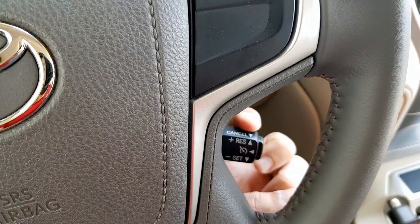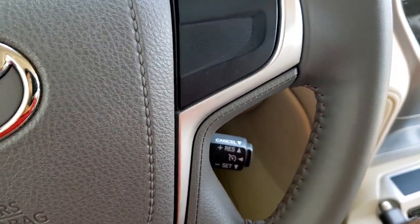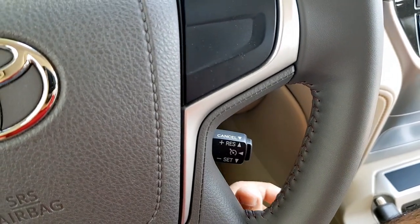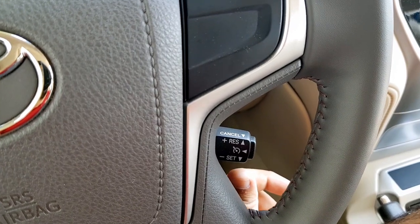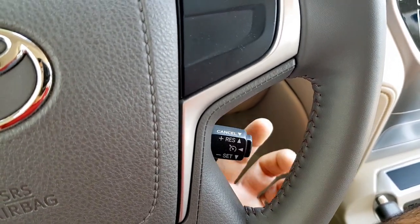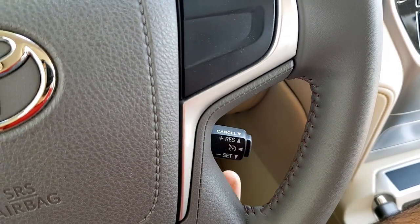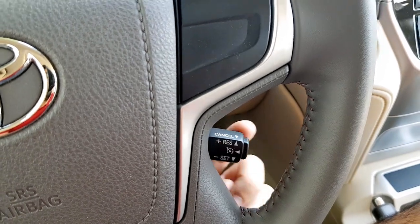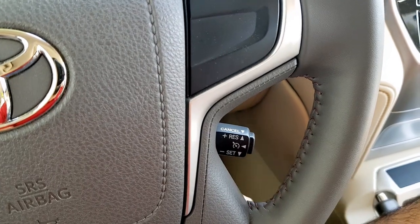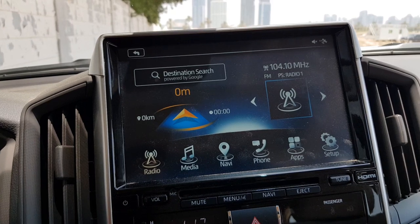To set the speed you flick it down — it's labelled 'Set'. To increase the speed while in cruise control, flick it up and it increases in increments of one; long pressing it increases in increments of ten. If you ever come out of cruise control, flick it up to resume — that's the 'RES' function. To cancel cruise control, flick it forward and it will be deactivated without using the brake pedal.